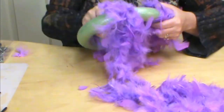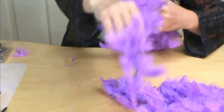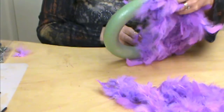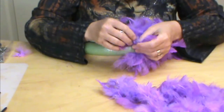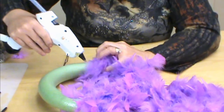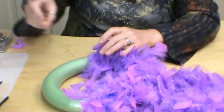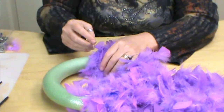The boas come in all kinds of fun colors but I wanted purple for Halloween. I didn't find any orange ones or black ones but it was at the Dollar Tree. We don't hot glue onto the styrofoam — remember it does melt it — so that's the reason we pin onto styrofoam.